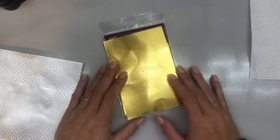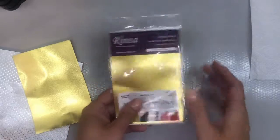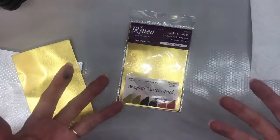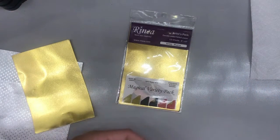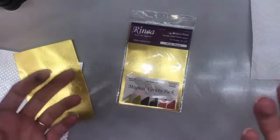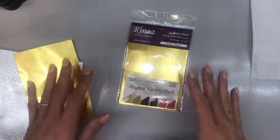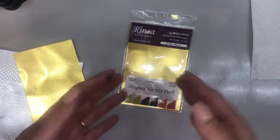Hello everyone, I am Betts Golden here with Renea Foil Paper. Today I am super excited because I've been thinking about different things I can show you how to do with this fabulous paper. One of the questions I often get is 'I really like the paper but you can't use it like regular paper — you can't stamp on it.' And I'm here to tell you that you can, and you can do it with something other than just our ghost ink if you want to add color.